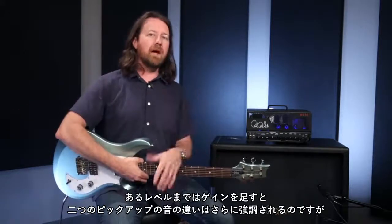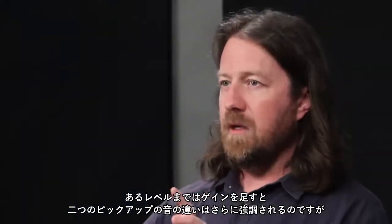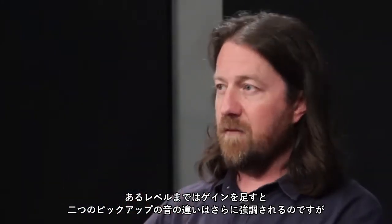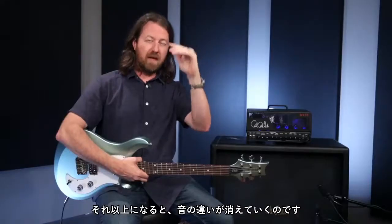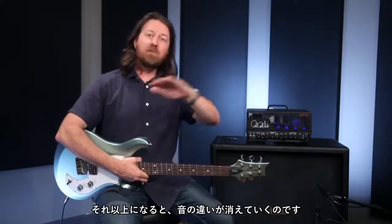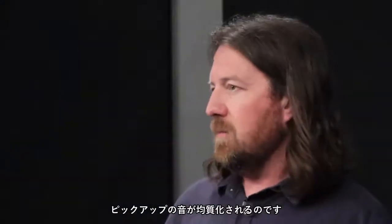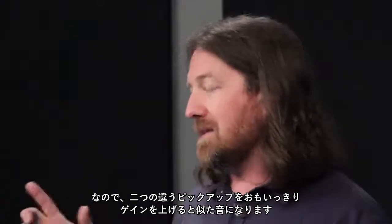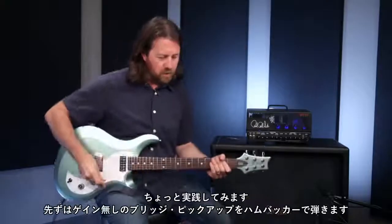The more gain you add, up to a certain point, kind of accentuates the differences. But once you get to a certain amount of gain it actually levels out the differences — the tonality of the pickups becomes kind of homogenized. With lots and lots of gain, two different pickups can sound similar. I'll show what I mean.